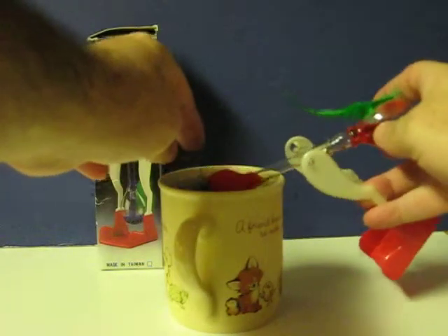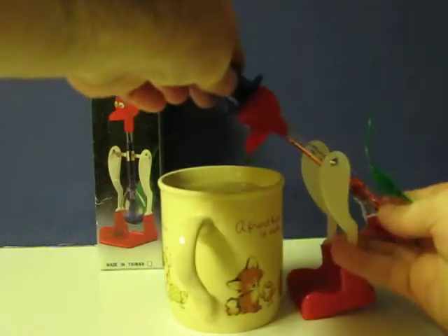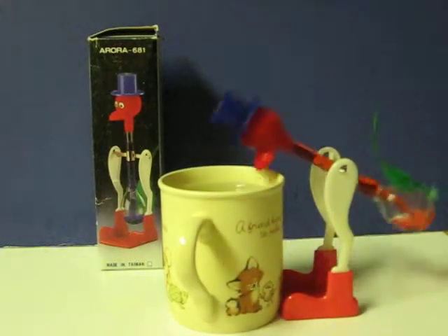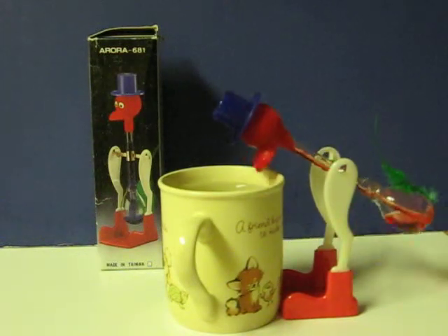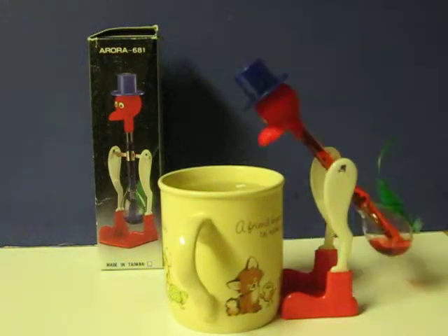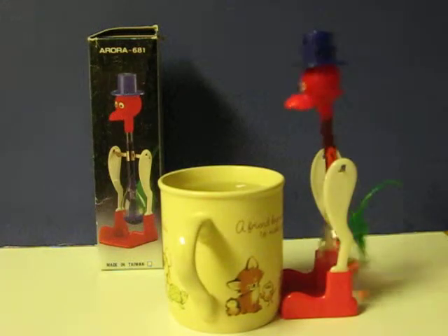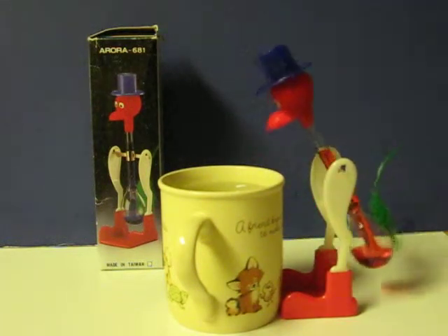First, we have to get him wet. If you use really cold water, it makes him work best.